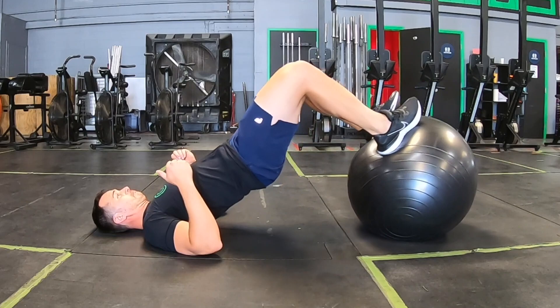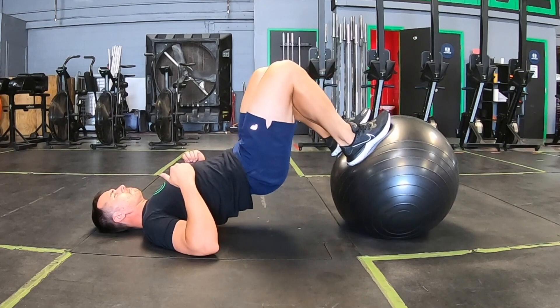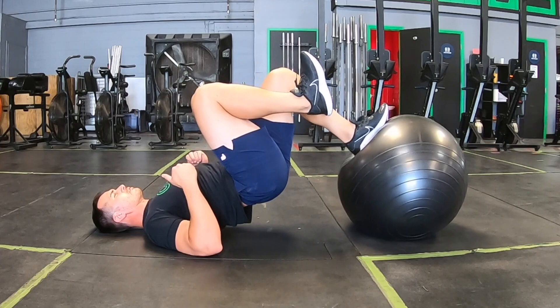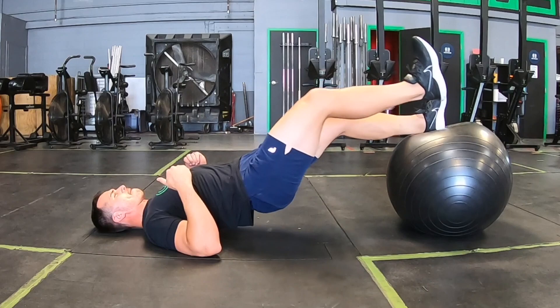Next we have a progression of the hamstring curl — a two-in, one-out. You can see I'm resetting that foot. I'm pulling in the Swiss ball with two feet, taking one foot off the ball, and then slowly going into extension with the leg that is still on the ball. This is a progression of the first exercise. If this is not doable, just stick with the original hamstring curl. This is an advanced exercise and also an awesome exercise to build up endurance in those hamstrings.